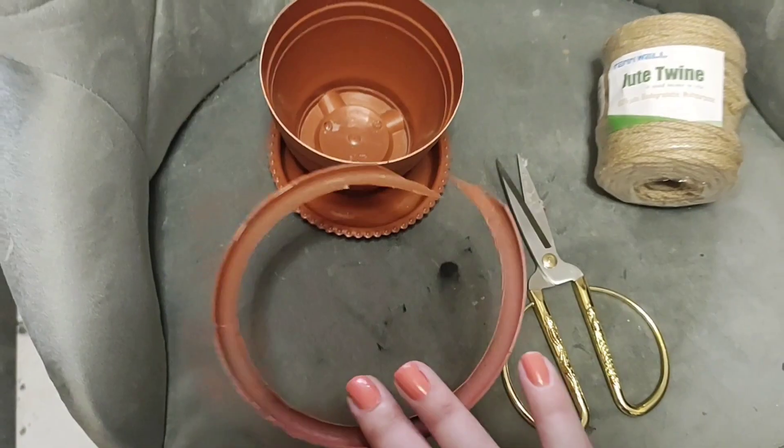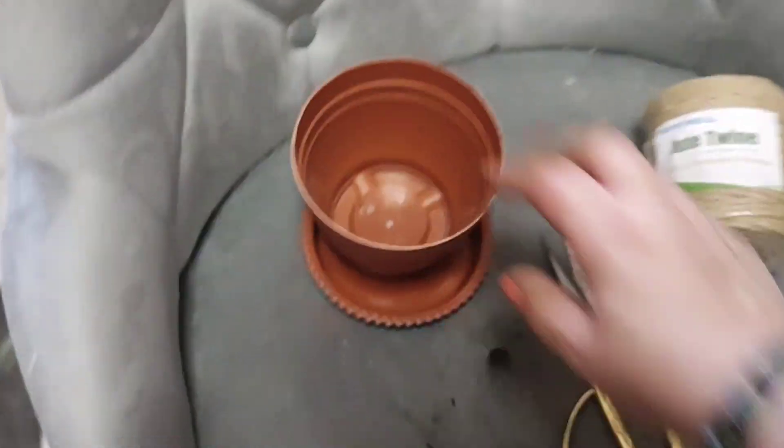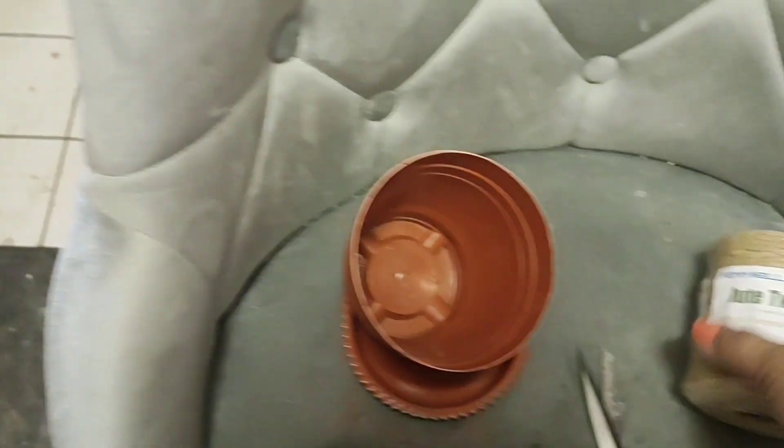With just my regular scissor, because it was already cracked, I just got in there, went around it, and took it off. I just made sure it was as straight as it could be, and now we're going to start wrapping it with the twine.